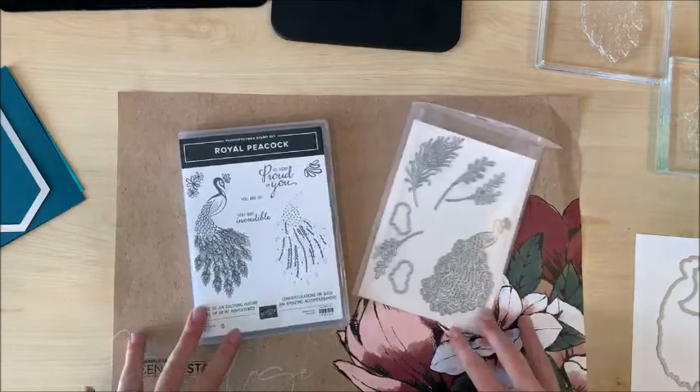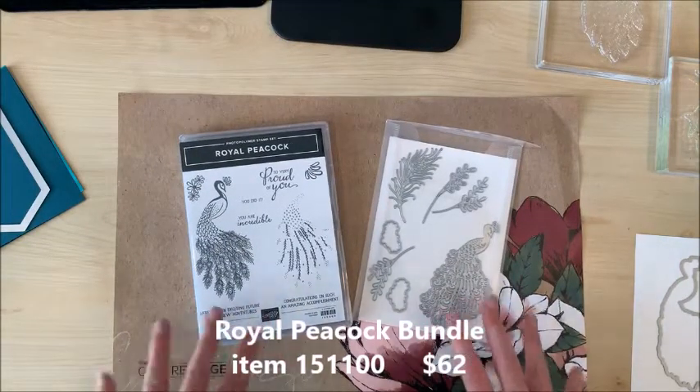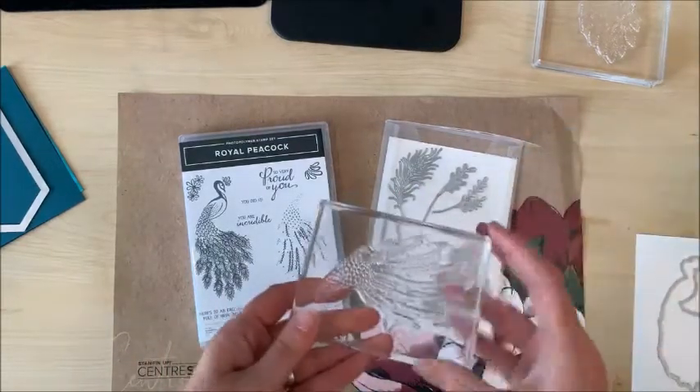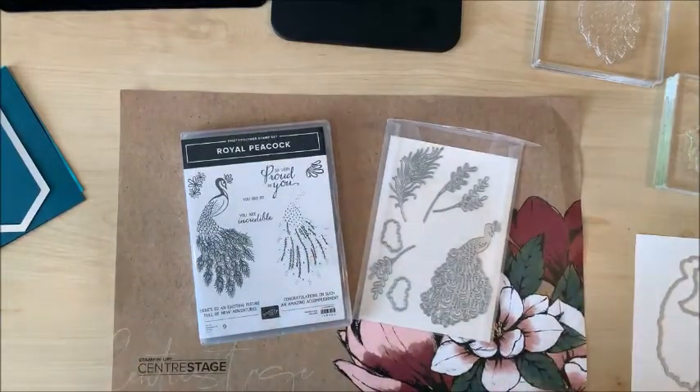I just got this bundle in yesterday, took it out of the box today. I haven't played with it at all. You can see my stamps have never seen ink and we're just gonna make it and we'll see how it goes. So I'm excited, a little bit nervous, but I'm happy that you're gonna join me.